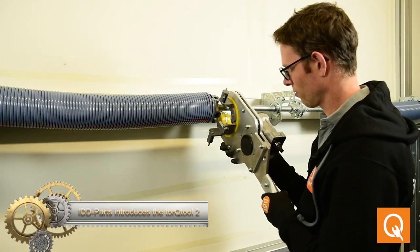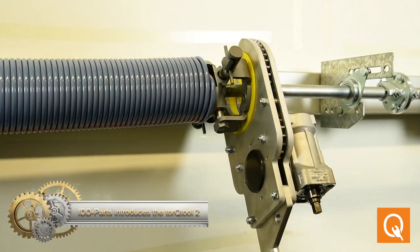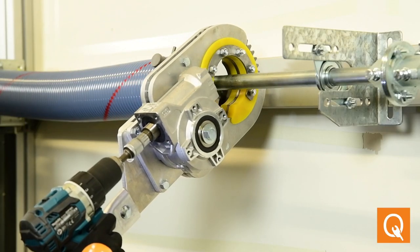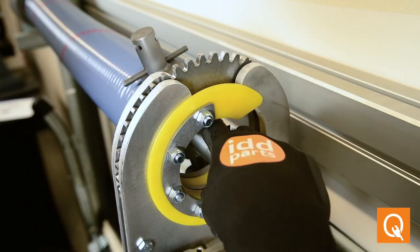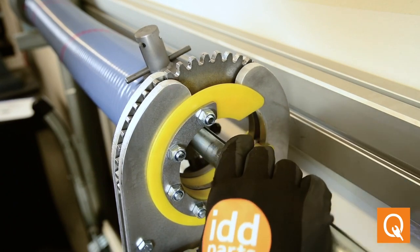The Torque Tool 2, introduced by IDD Parts, is a spring tensioning tool designed for tensioning torsion springs in overhead doors. It provides a safer and more efficient alternative to traditional tensioning methods like tension bars. Using a drill to apply torque evenly and safely, it ensures precise tensioning of the springs. The tool is equipped with safety features like a torque limiter and reverse rotation function.